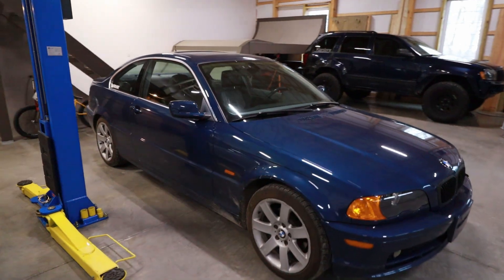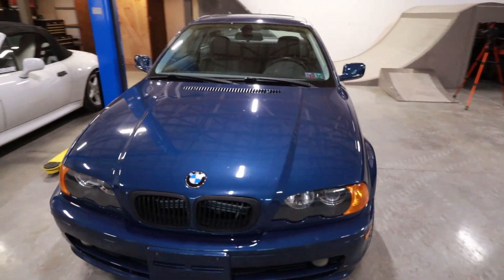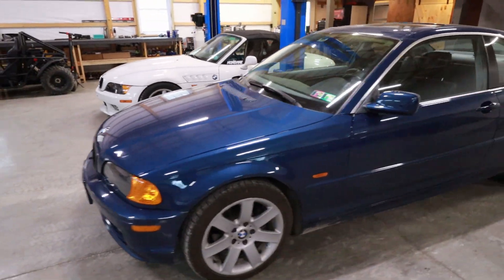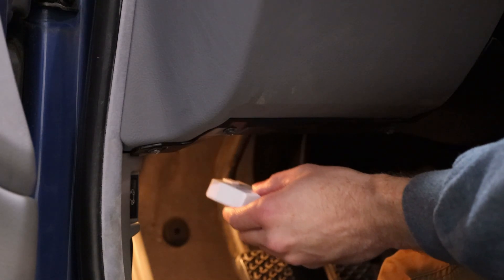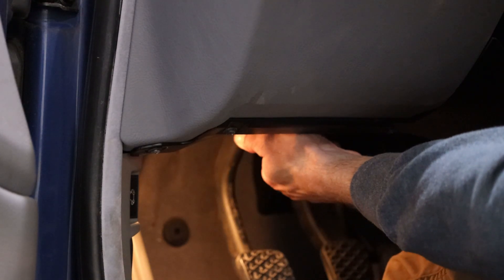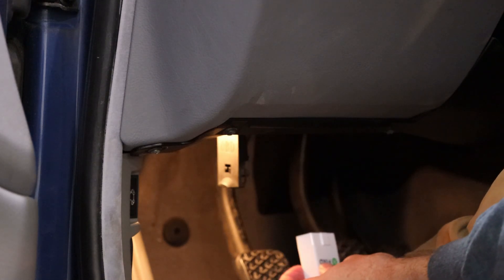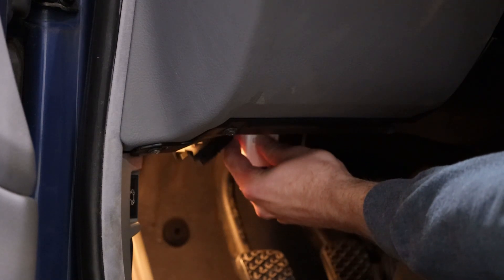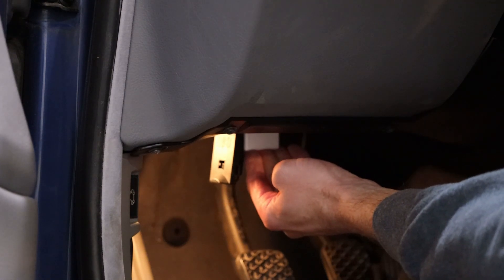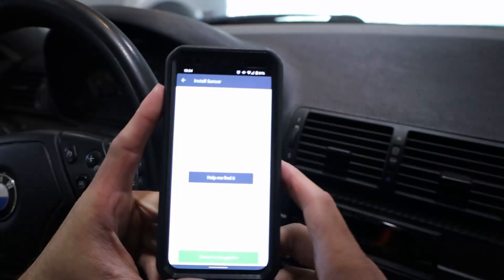This is my 3 Series — it has about 173,000 miles on it and has been a really solid daily driver for about three years. Now, on a lot of cars the connector will be horizontal so you can just plug it right in, but on this car there's a little flap you pull down and it's actually vertical. I can feel for where the connector is, push it up, and we are connected.